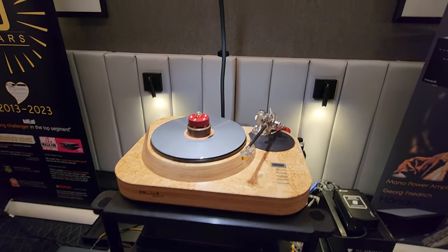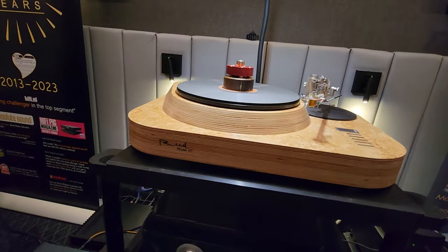So you're under $30,000 Canadian? Yeah. And then the cartridge is $17,000. Wow. This is gorgeous.